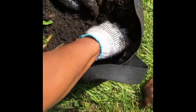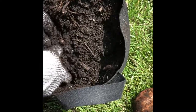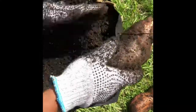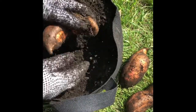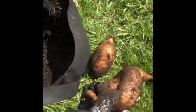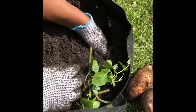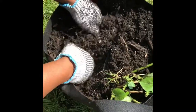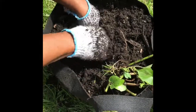Looks like a couple of them. OMG, this is amazing. There's another one — look at that. These are bigger than the first bag. Let's see what else I got in here, if there's any more. Oh my goodness, there's another one! Is this not cool?